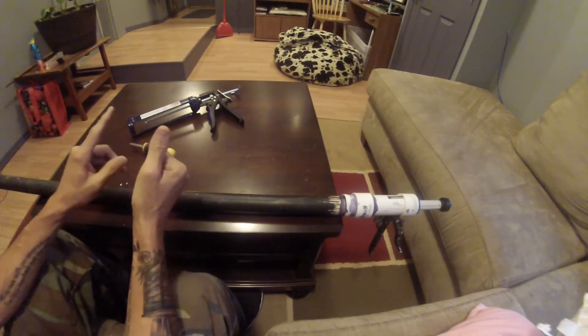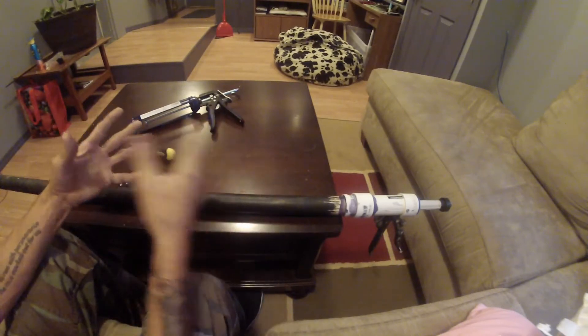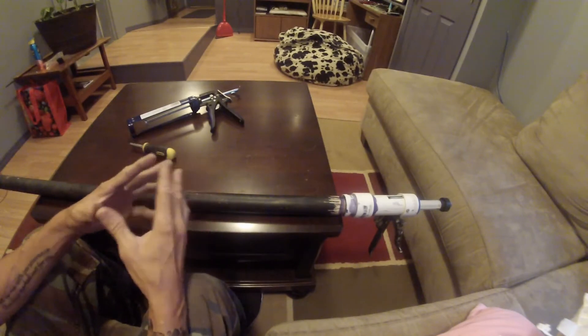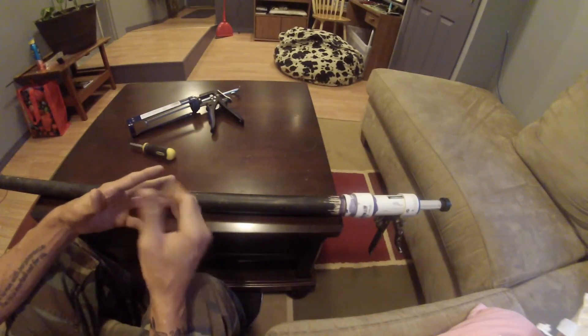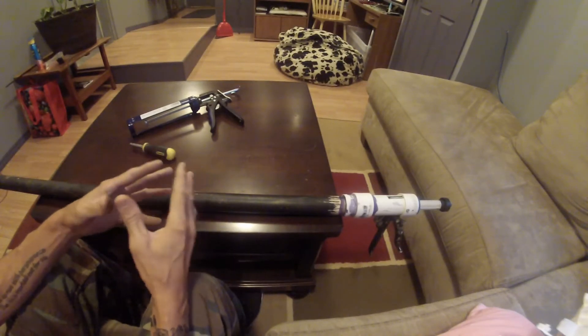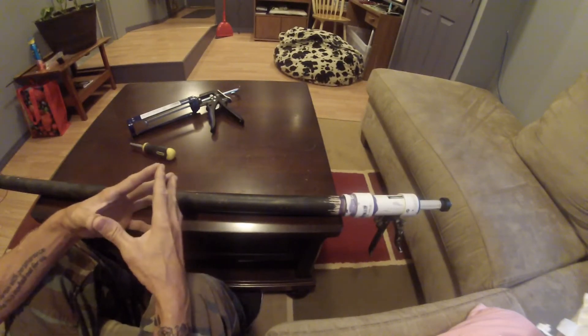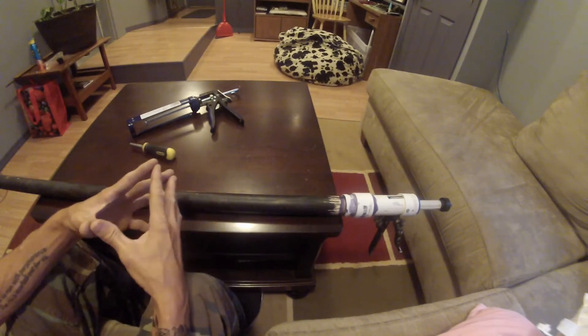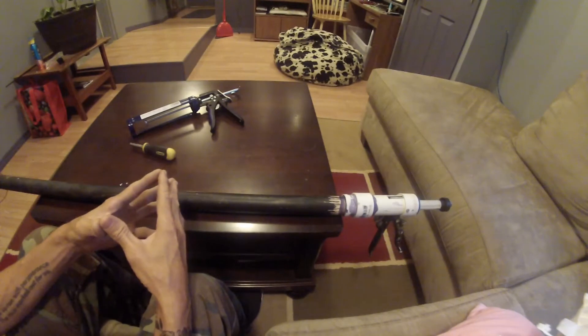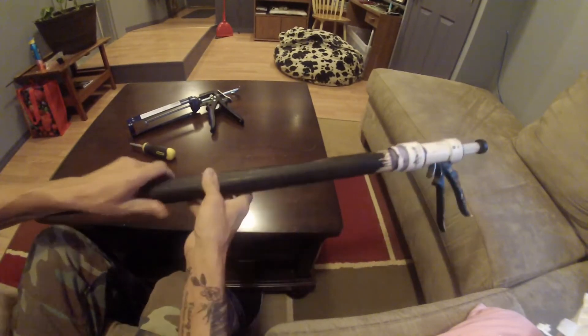I'm going to do basically three things here. I'm going to show you how the thing works, and then I'll disassemble it. I haven't completely sealed everything up yet. I'll disassemble it to show you how I built it. And then thirdly, I'll go over what it would cost if you want to try to build one yourself. It's not that difficult and not really that expensive. I built this for less than what you pay for a decent catch pull, really. So let's check out how the thing works.